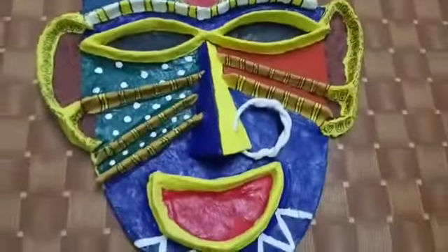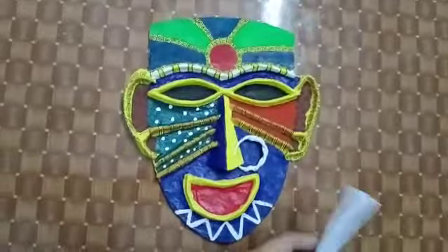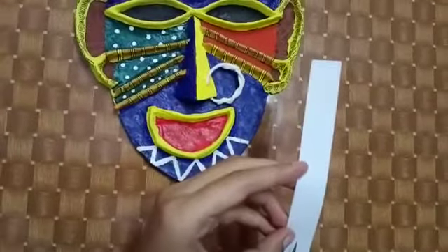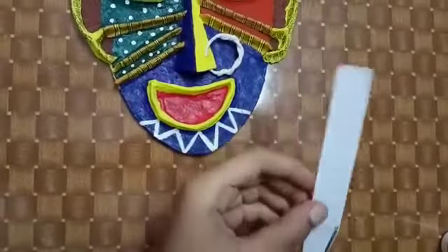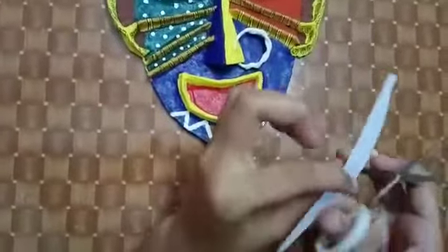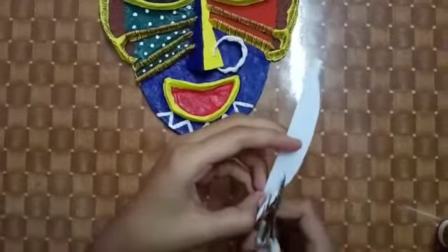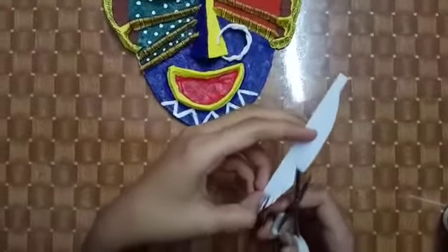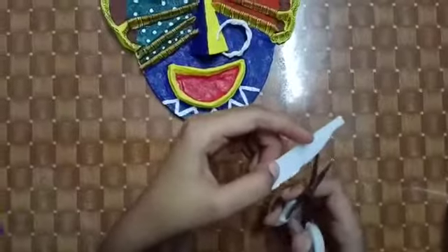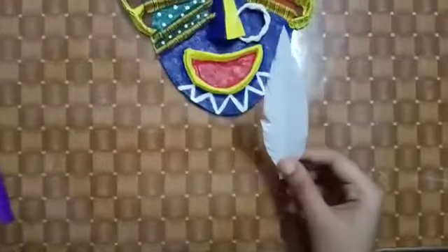Now we will add some feathers to make it more attractive. We have to take a paper like this, then fold it in half and cut it into a leaf shape. Now we have to make small cuts from the sides — this will look like feathers.